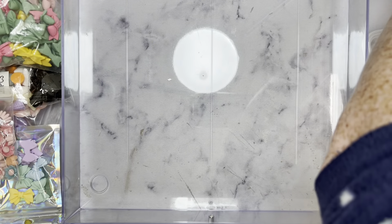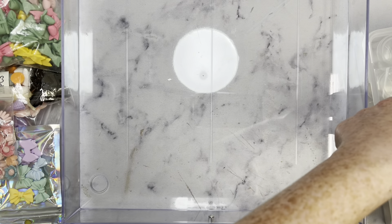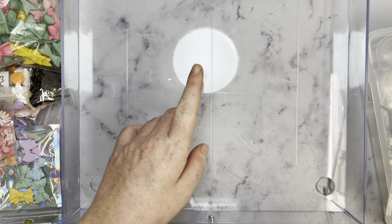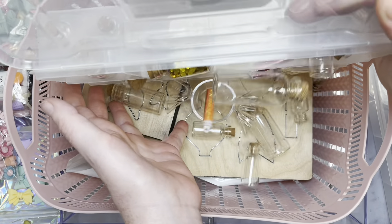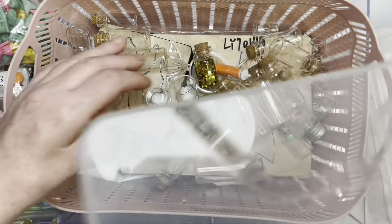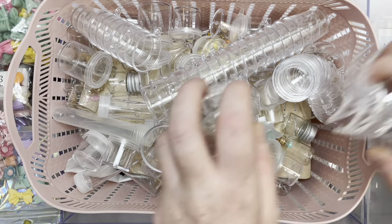I'm going to go ahead and start by just taking all these little cups and clear candies out and whatnot. For all of these little jars and whatnot I'm going to try to find a basket and just dump it into there. I have another place where I store jars and things like that, so I'll probably add it into a little basket and then add it to there. They are like larger ones but that's fine for now — I need this space.